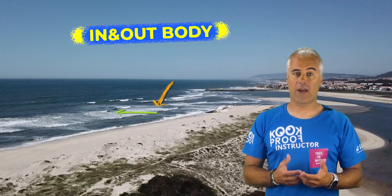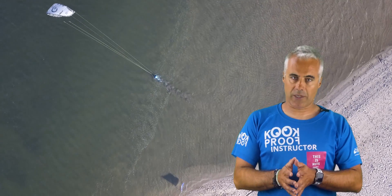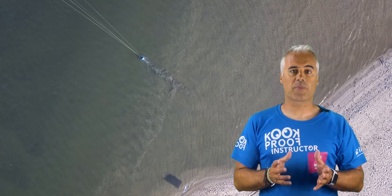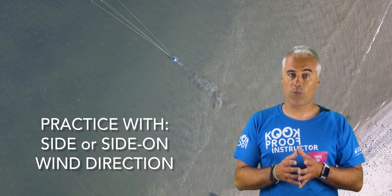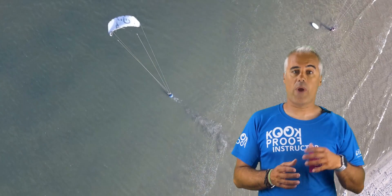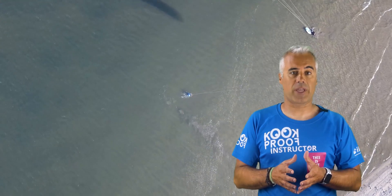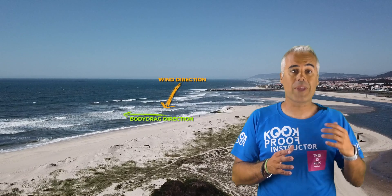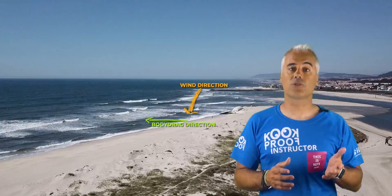Body drag in and out — why and when? This body drag type is the first one you should learn. It's the one that will enable you to go out of the beach perpendicular to the wind, as covered in other posts. You should practice with side-on or side-shore wind direction. This technique will allow you to go away from shore and come back again, probably a bit more downwind. It's impossible to practice in the shore break, so going through the waves into the outside before practicing other exercises or just going out riding is essential, and for this you have to learn how to do this technique correctly.